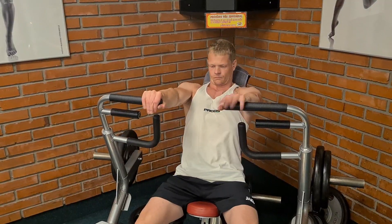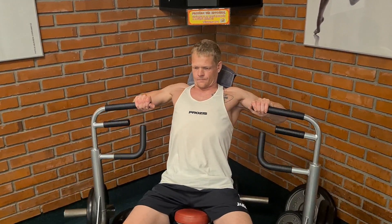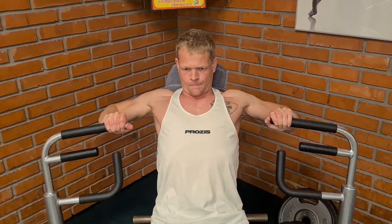Da ich zu dem Zeitpunkt noch kein gescheites Mikrofon hatte, werde ich das diesmal als Voice-Over sprechen. Ich wollte euch eigentlich zu meinem Brust-, Schulter- und Trizeps-Training mitnehmen und nicht zu meinem Rückentraining.